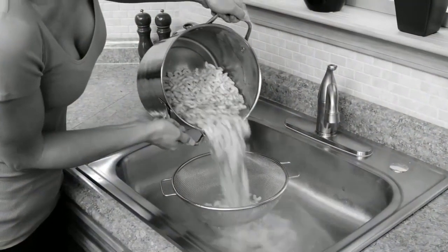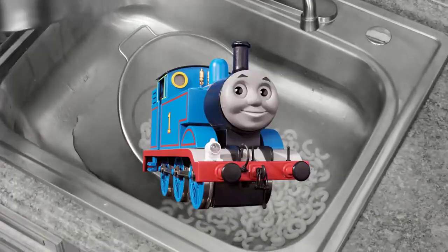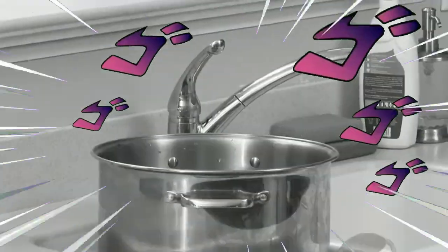You love pasta, but making it's a pain because when you strain, you strain. Half spills down the drain. Then there's all those dishes.